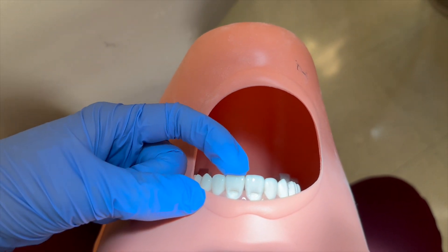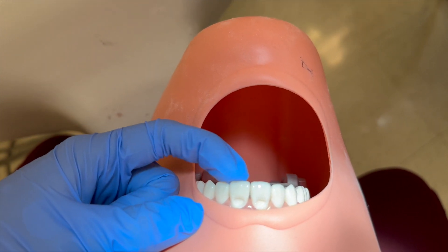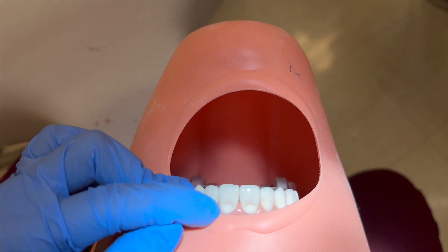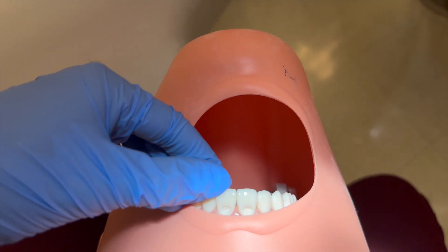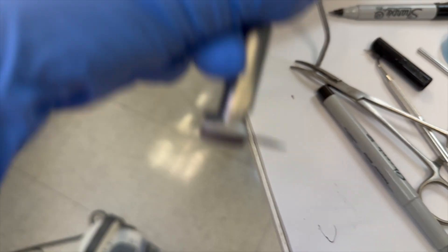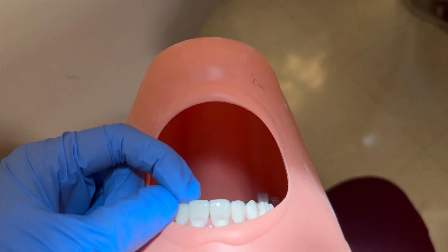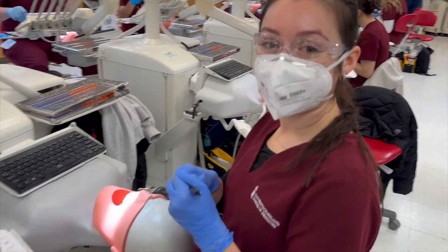Here I have number eight and number nine prepped with the bevel. I did improve from number eight to number nine — my number eight prep was a little too small and the bevel was too long. For number nine I got just about the right thickness and width for the prep as well as the bevel. The bevel is kind of hard to see but it's basically just an inclination down that we do with this flame diamond bur. We have to do about six of them by our next class. I've been moving pretty slow just to get a feel for it, but hopefully I can start moving a little faster.